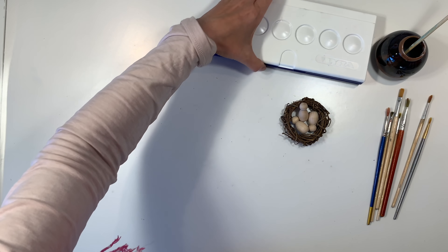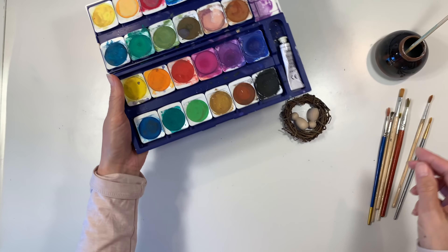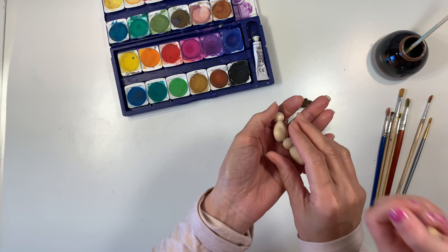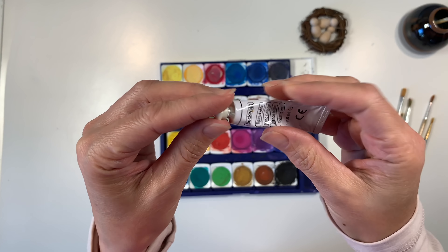For this project I'm going to be using our Lyra opaque watercolors. You could also use acrylic paints for this, and I am going to pull out black acrylic paint for this project. I also have these tiny little peg doll babies — they're available at achildstream.com, as well as the watercolor paints.